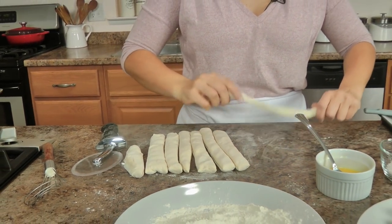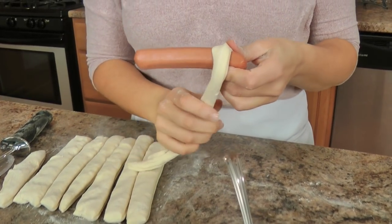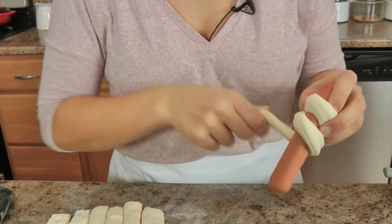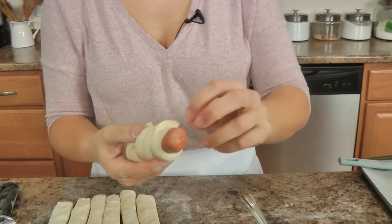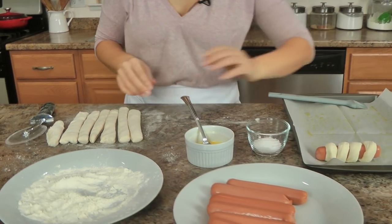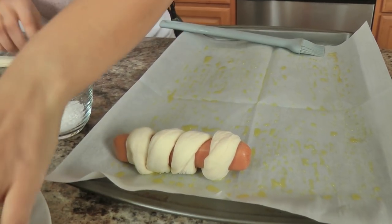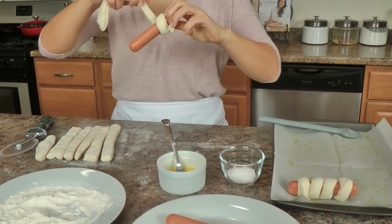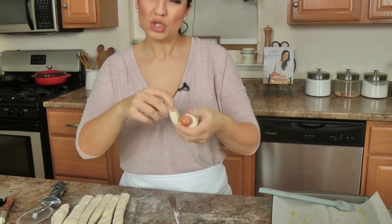Here's what you do — could not be easier. You take a hot dog, take your piece of pizza dough, and wrap it around like so, then pinch it in the very back so that it stays. Place it on an oiled baking sheet — I put a little bit of parchment paper for easy cleanup, but add a little oil so nothing sticks. Continue to do the rest of them, and if there's a bit too much dough you can pinch a piece off because you don't want it too doughy.